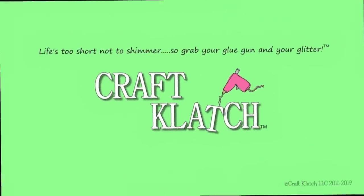Hey everyone, it's Mona here at Craft Clotch. Today we're going to do a resin heart paperweight, and I just wanted to do a little experiment to see what kind of effect we can get using paint pens on our silicone mold.